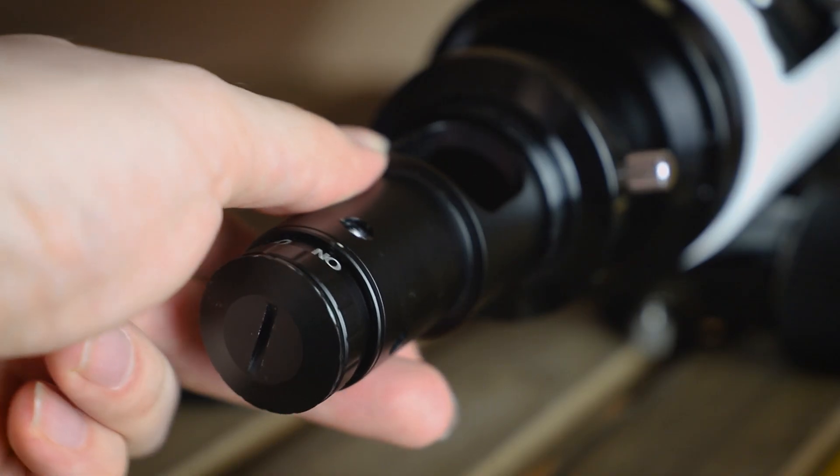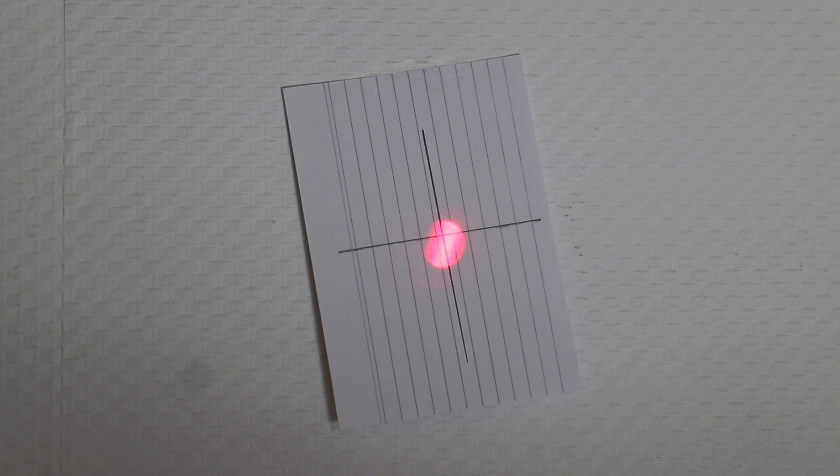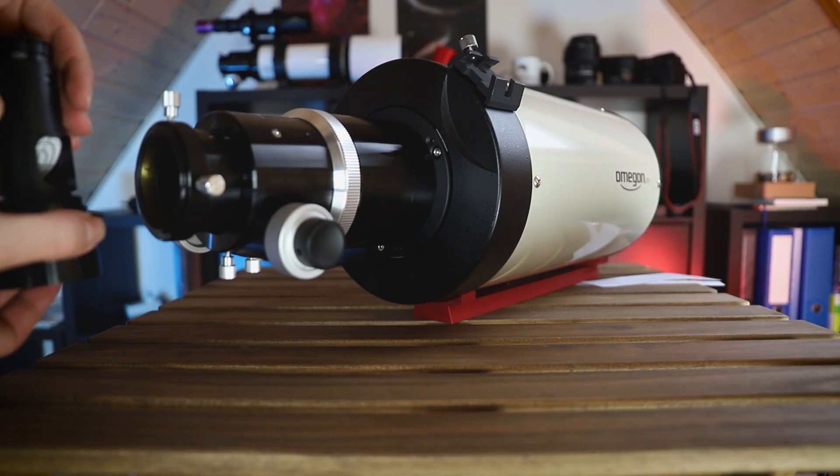Rotate the laser in the adapter and watch the point closely. If it starts to rotate, the laser is not collimated. Every laser has three screws — adjust those slowly until there is no rotation anymore. Once that's complete we can start with our original task. Any collimation task can be quite tedious, so make sure the telescope is in an accessible position so you don't have to bend over or go to your knees. When using a laser you can leave the extension rings on — they are not causing any trouble with this method.